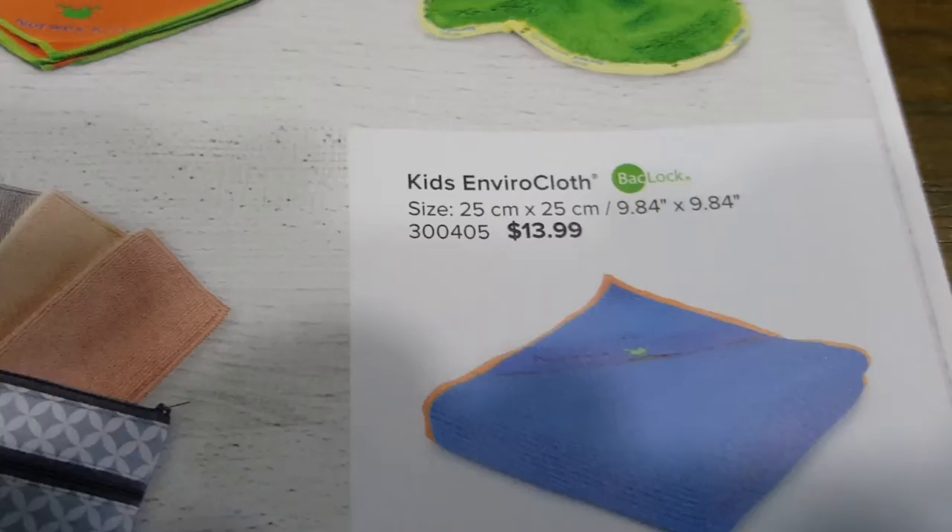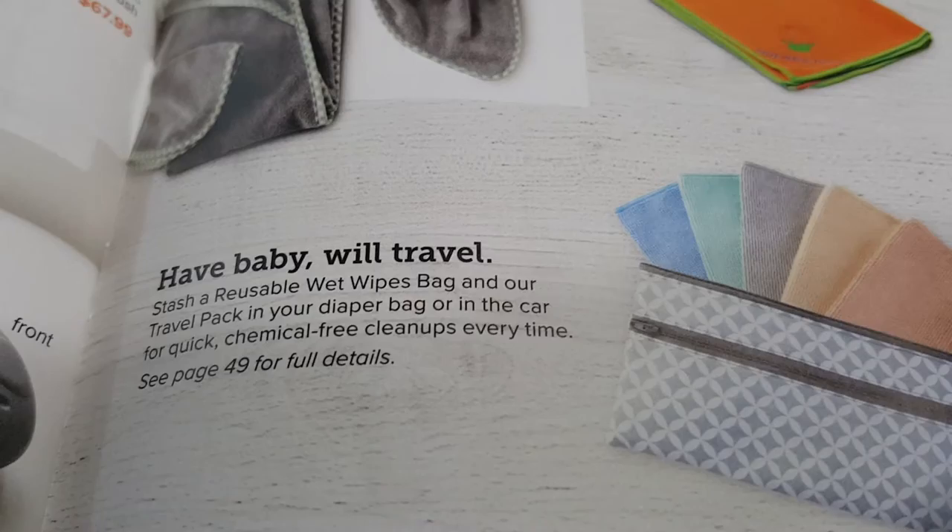Also in the kids section: bibs, a kids window cloth, a dusting mat, and viral cloths — just information about the five-pack mini viral cloths.